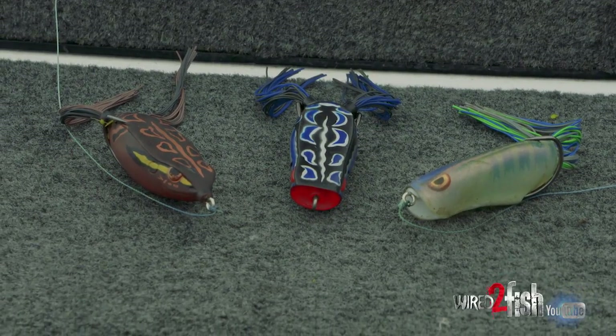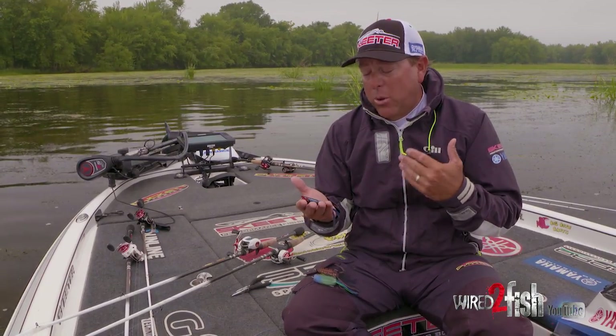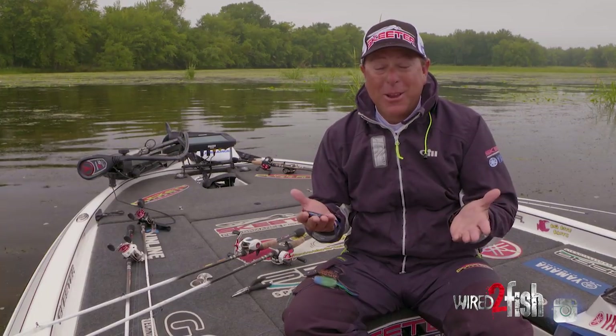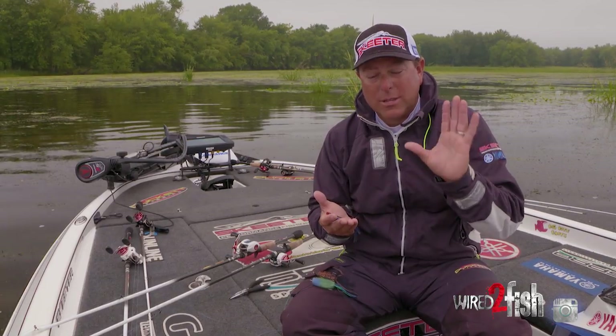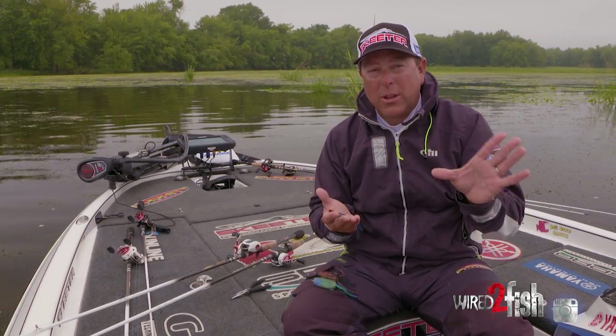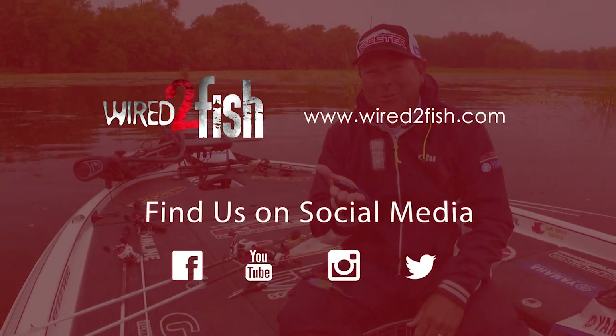All of our baits are fantastic and we spend a lot of time designing them — making sure they're right for you the customer, as well as for me as a professional at the highest level of bass fishing. We want baits that are gonna catch fish, and that's what we've done. We're not stopping here — there's more stuff coming down the pipeline that's going to be revolutionary in the hollow belly market. I'm Dean Rojas, and that's Frogs 101.